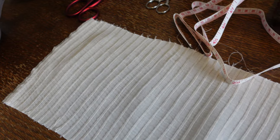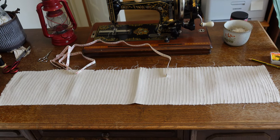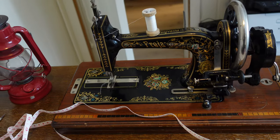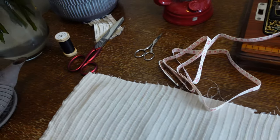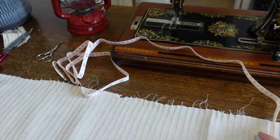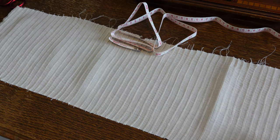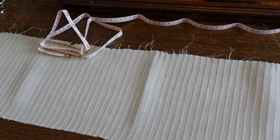Behold, the pin tucks. They are done and pressed and looking nice, but it is a way smaller piece than I thought it would be. I thought that it would still be like a meter of fabric, taking about a third of the total fabric width, but it took more than that. I measured this and it is a little over 80 cm, so I only have just enough to cut the front and the back yoke.